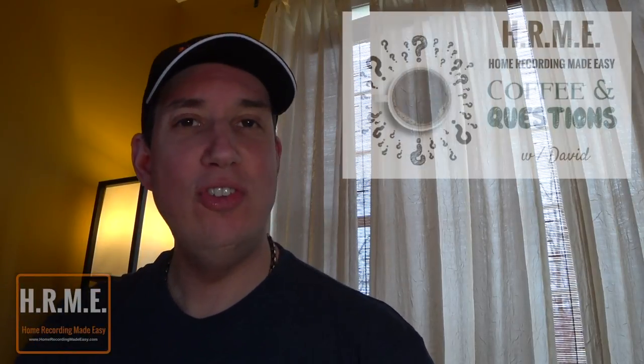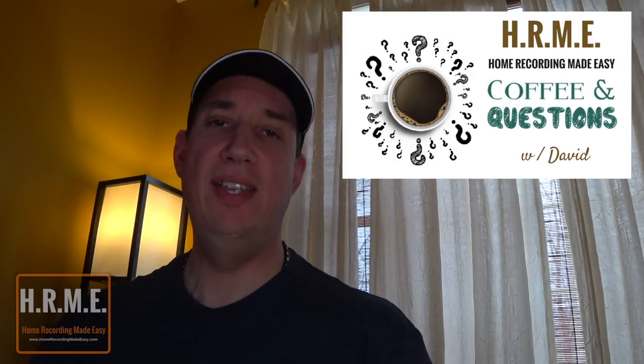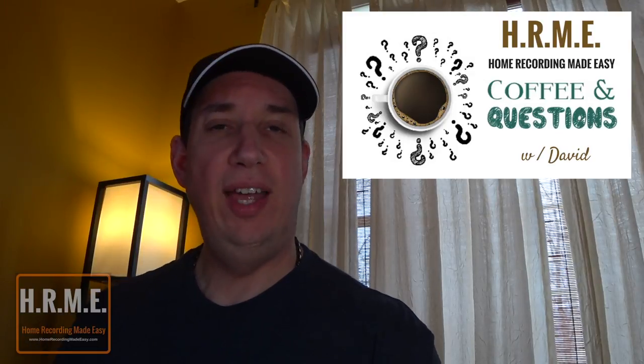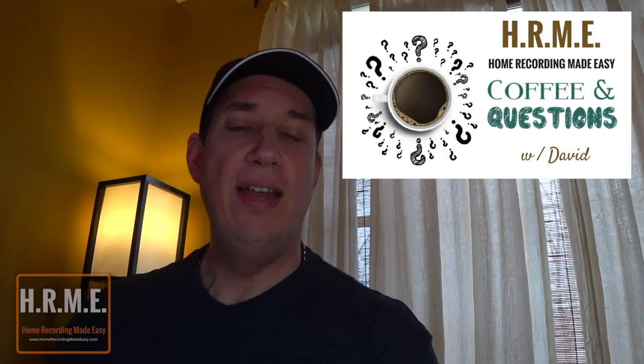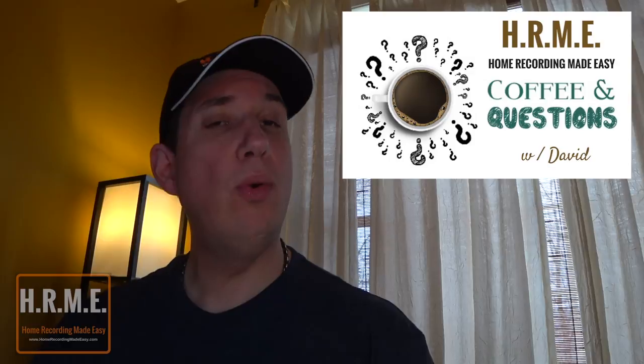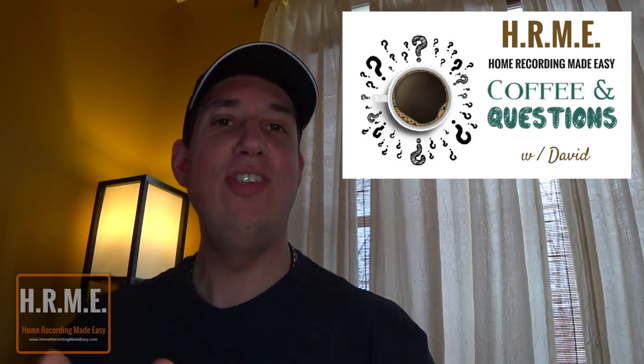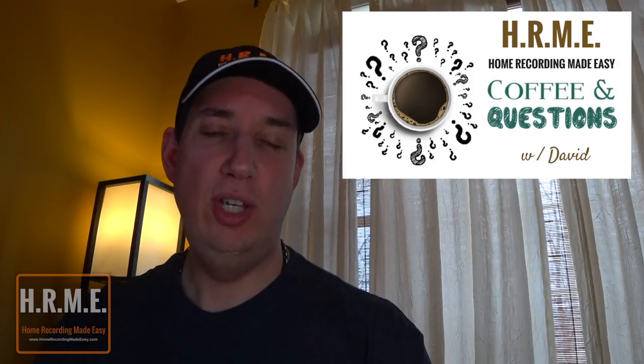Hey everybody, welcome back to HomeRecordingMadeEasy.com for another installment of Questions and Coffee with David. This is where I get up bright and early in the morning and before I start my day, the very first thing I do is start answering your questions that have come in over the last couple of days to help you with all your home studio recording, mixing and mastering and gear questions, so you can have less of a frustrating time and make better music in your home studio.